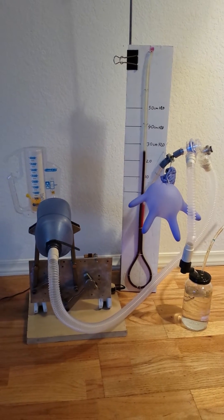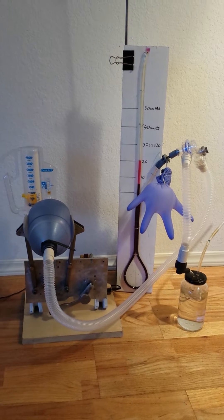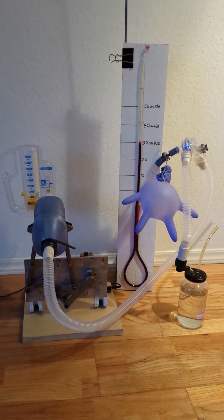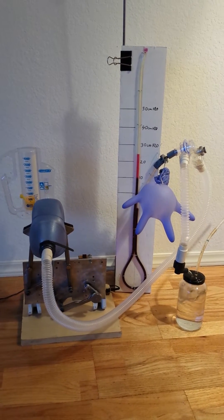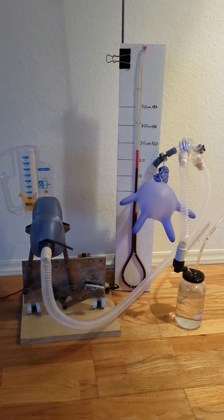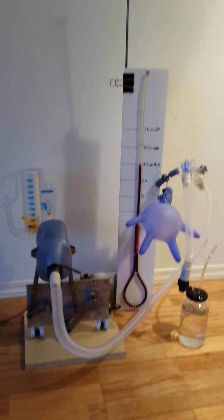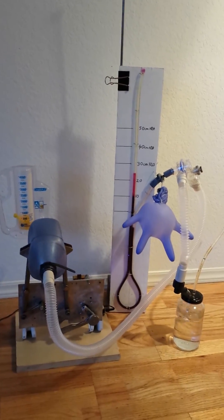So we're still doing 500 cc's, at a peak pressure a little bit over 30 centimeters H2O, with a plateau pressure of about 30 centimeters H2O, and a PEEP of about 5 centimeters.